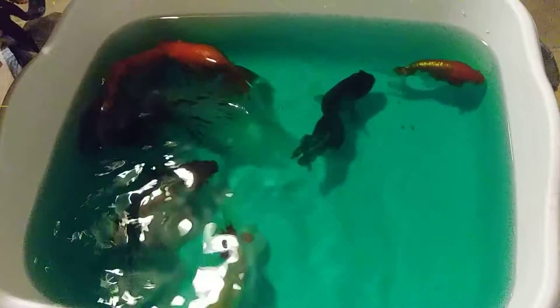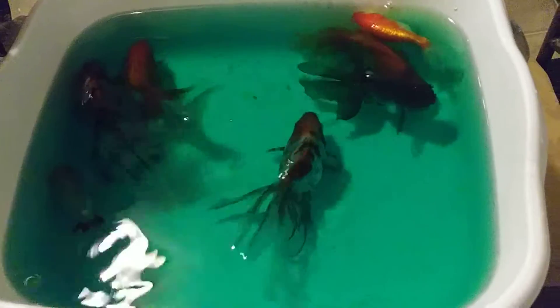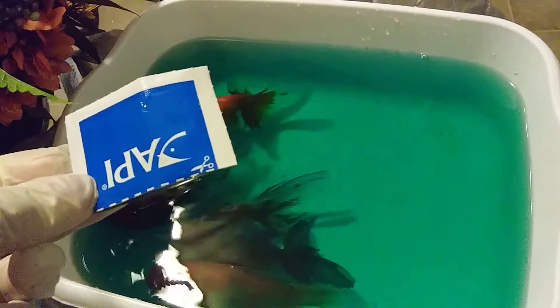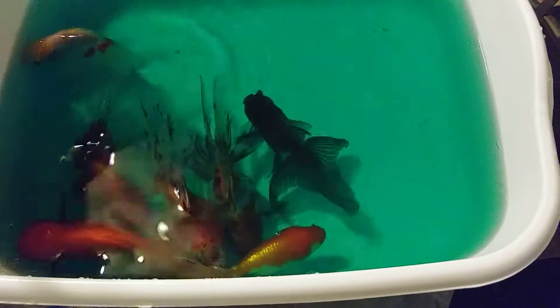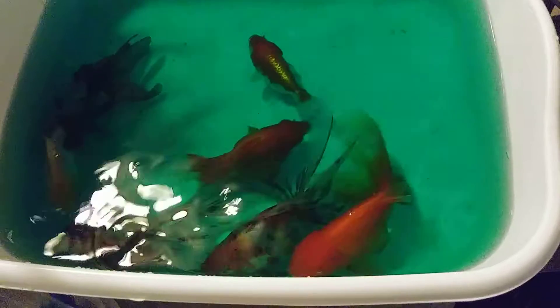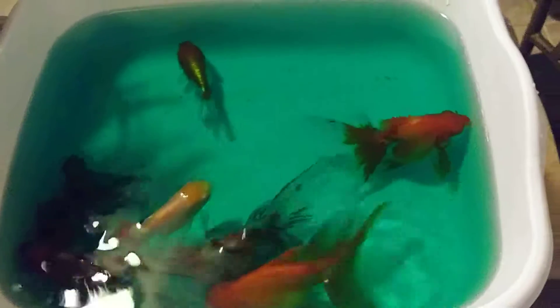I got a tip from a pet store that this dip method works. You take about a gallon to a half gallon of water in a tub, empty one to two packets — from my first treatment I had two packets left — and if the outbreak is kind of serious to moderate, dipping the fish as you would do a salt dip for about five minutes can be effective. That is what I'm doing.